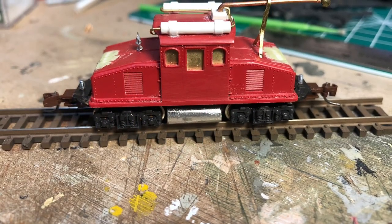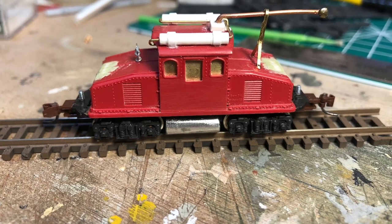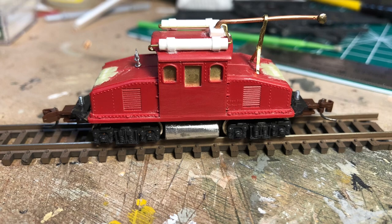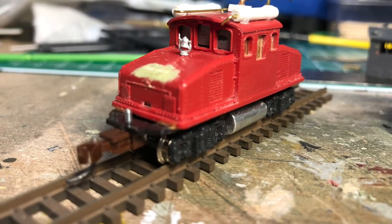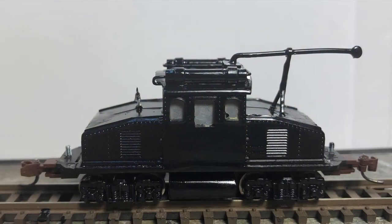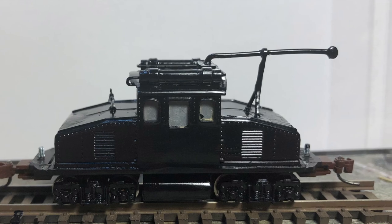However, I did manage to get hold of a couple, and tried bashing them into something like the old GE freight motors of the Sacramento Northern. Making a few parts from styrene, adding pantographs and a crude trolley pole, I ended up with something that was somewhat reminiscent of the old freight motors.